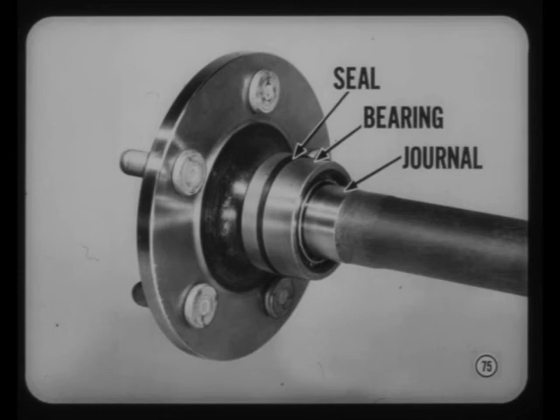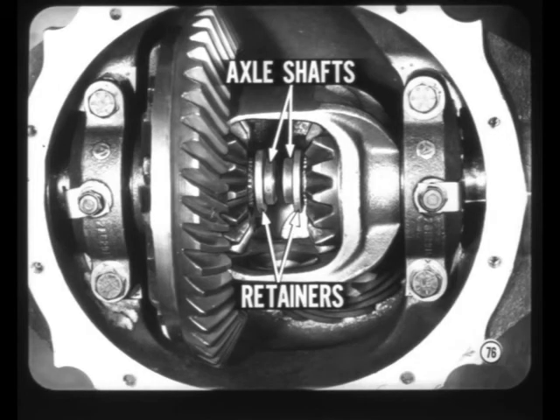Axle shaft bearings are the straight roller type without a conventional inner race. The seal and bearing rollers ride directly on a journal surface ground on the axle shaft. For removal, the shaft can be pulled out of the bearing without removing the bearing assembly. The axle shafts are kept in place by C-shaped retainers in ring grooves on the inner ends of the shafts. The retainers are locked in by the side gears when the differential pinion shaft is installed.